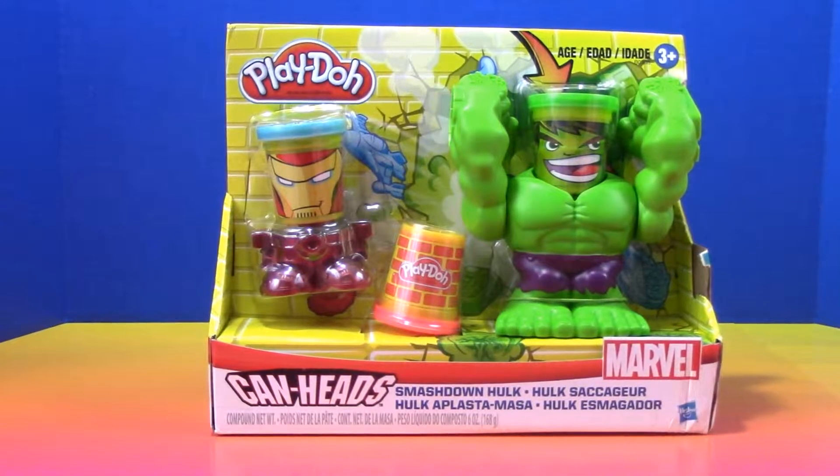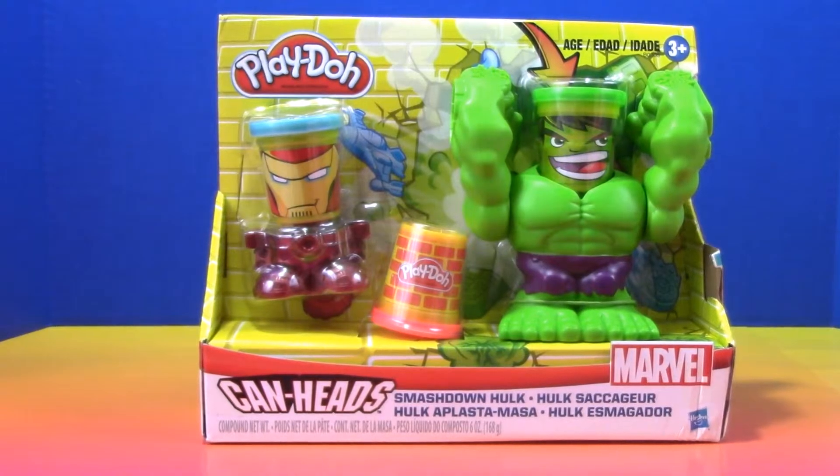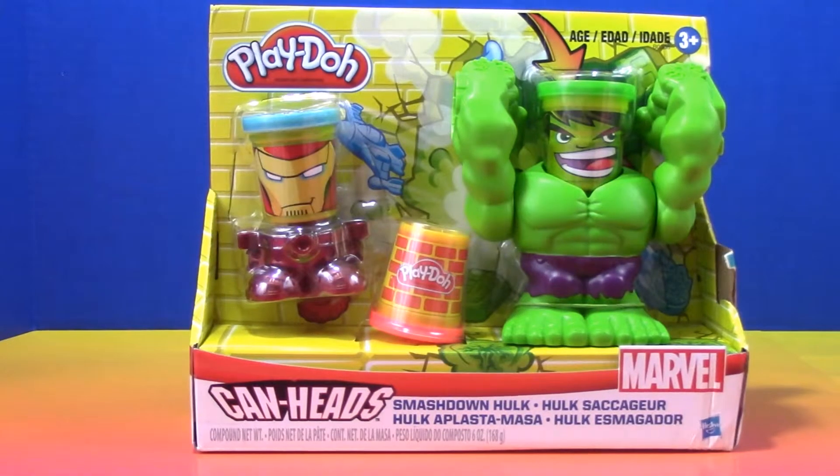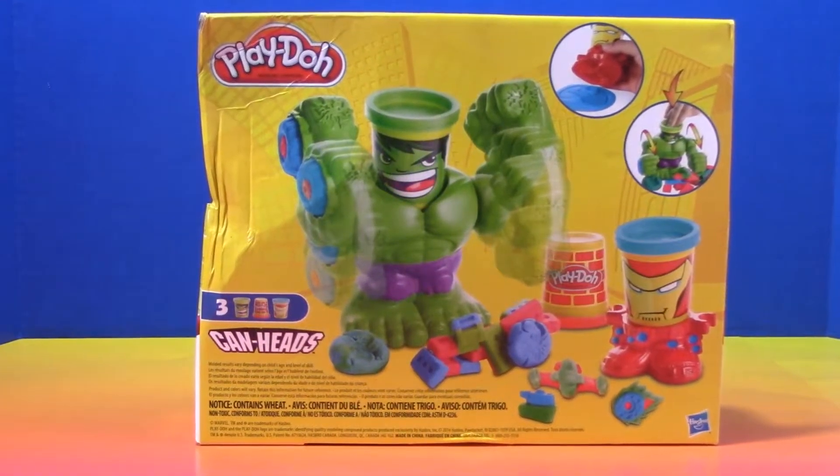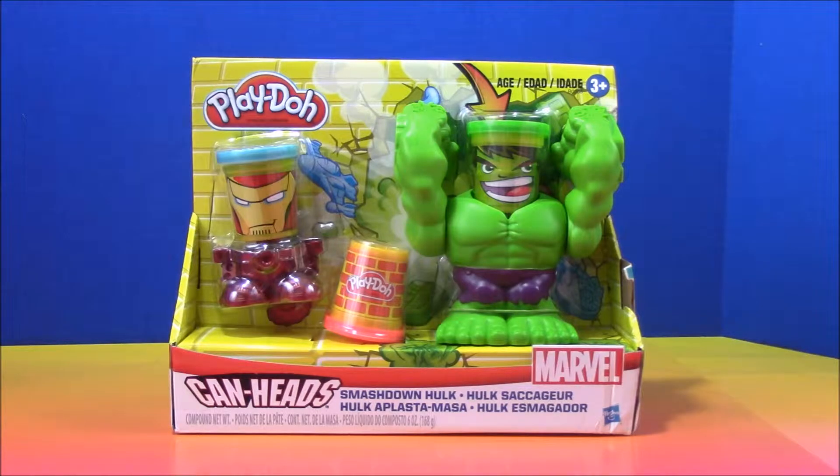Welcome back to Little People Play. Today we're going to open up and play with the Play-Doh Can Heads Smash Down Hulk. Whoa, it looks like Hulk got a hold of our box and smashed it up a little. Now let's open it up.